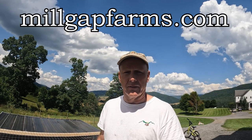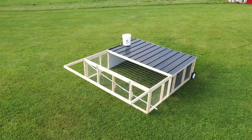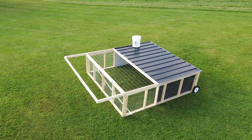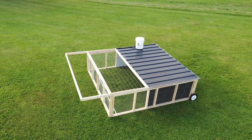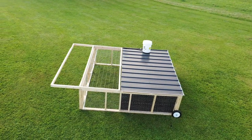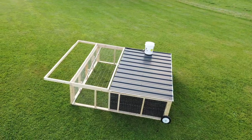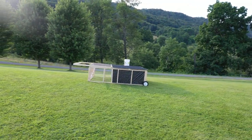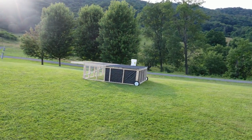Today we're building a chicken tractor because we've got a whole lot of chickens in the barn and not enough space on the pasture. So instead of using netting and possibly losing some animals, we're going to build a chicken tractor. We're going to leave information on our website at millgatfarms.com/chickentractor where you'll be able to look at the materials list — hopefully as a PDF, but most likely just as a list.